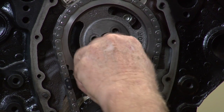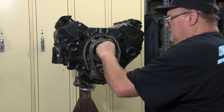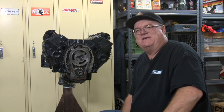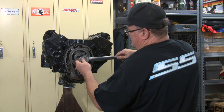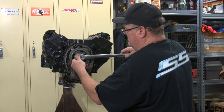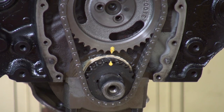Let me run these in and I'll get a torque wrench. For the final step, what we're going to do is torque the three bolts down to spec, and that's 15 to 23 foot pounds. I'm going to go to 23 because I like it tight. And that should be it. Then you put your timing cover on and then you can put your oil pan on at that point.